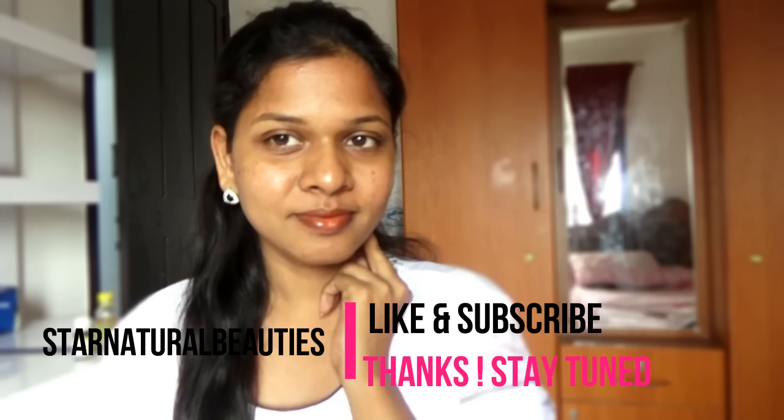You may use this toner once or twice a day to see better results. Regularly using this toner gives you clear, glowing, and bright skin. Hope you find this video really helpful. Thank you so much for tuning in. Remember to like this video and subscribe to my channel to enjoy more videos in future. Catch you guys soon with another great video. Bye-bye.